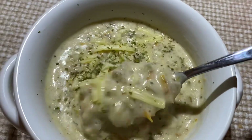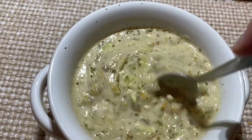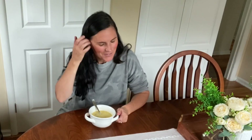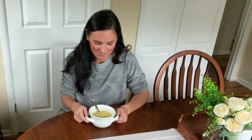Here it is, broccoli and cheddar soup. Thank you, Jesus. Great job, everyone. Dear God, thank you for being so good. Thank you for being a great God and a perfect parent. Thank you, Jesus.